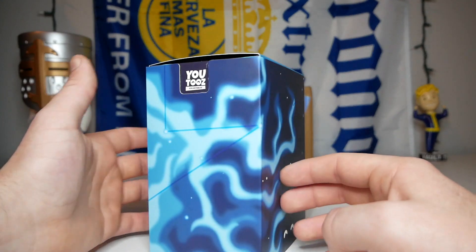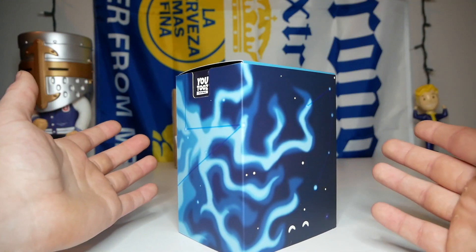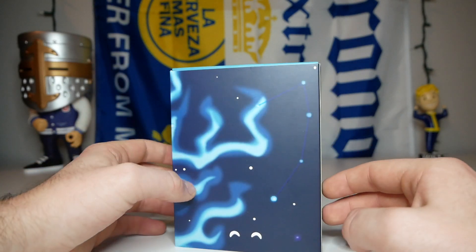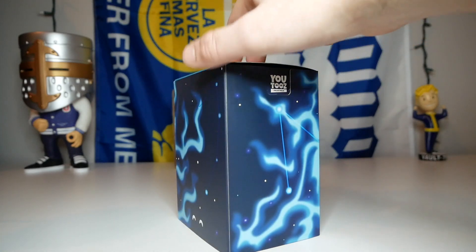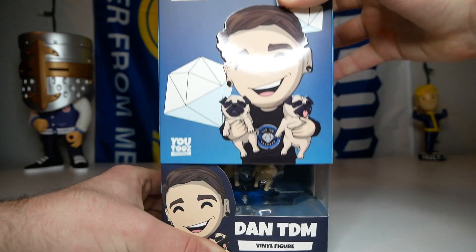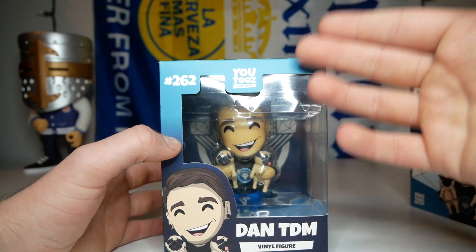On the side it looks like space - like the night sky with all the stars and stuff. We also have some blue lightning or blue smoke, and some constellations on the sleeve. Very cool. I'll give you guys a 360 of the sleeve - there's not too much detail but it looks very good and very clean. Let's finally take off the sleeve and check out the box.